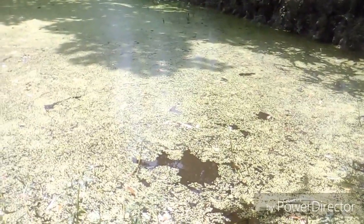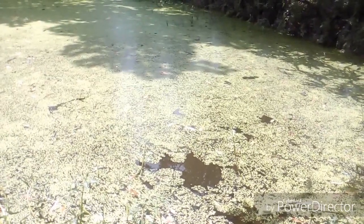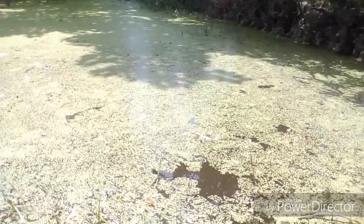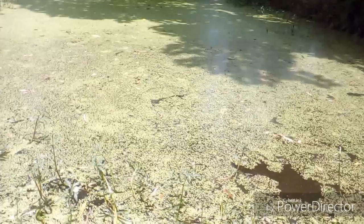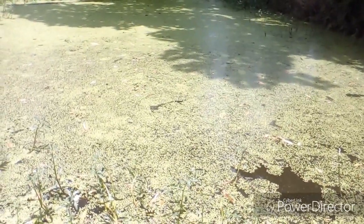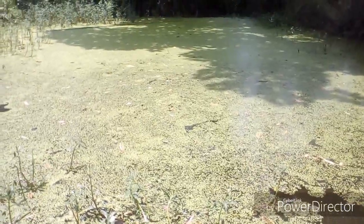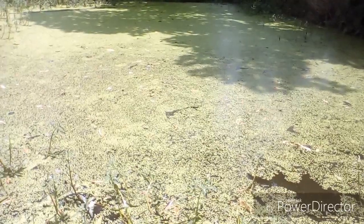So let's see how to grow it. To grow duckweed, at first you need to collect some duckweed from a natural source, then put it on our pond or on our drum. This is a pond of one decimal of area — it's about 21 feet by 21 feet — and I cultivate it for my fish.